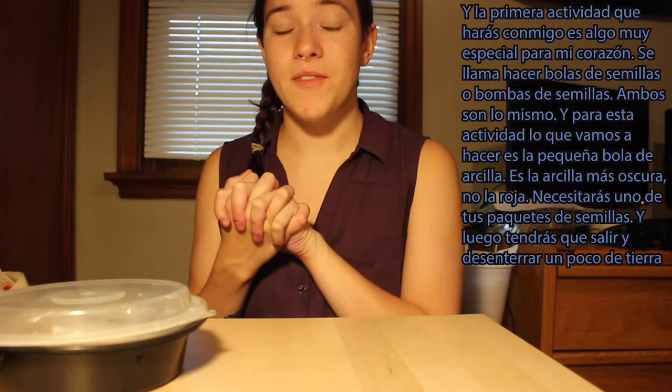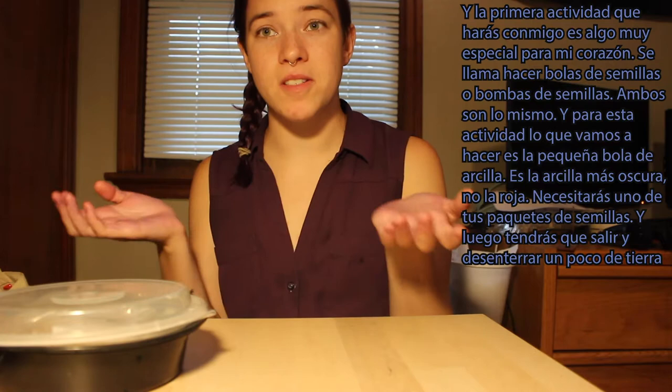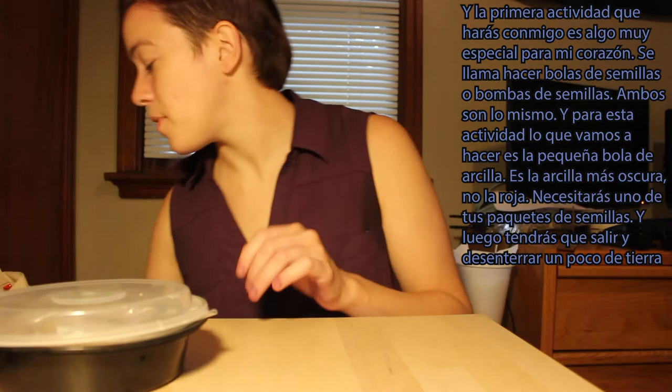The first activity that you all will be doing with me is one that's very special to my heart. It's called making seed balls or seed bombs — both are the same thing, and you'll hear both terms used.